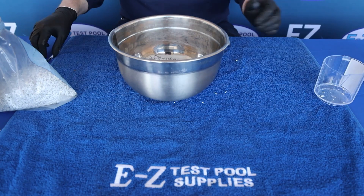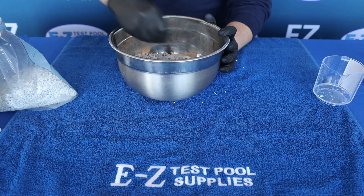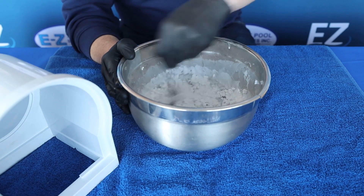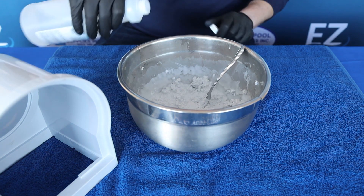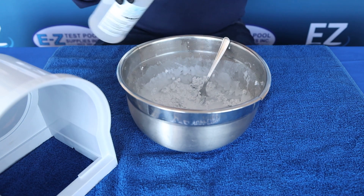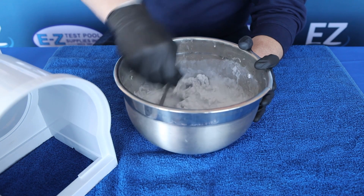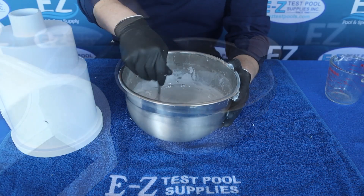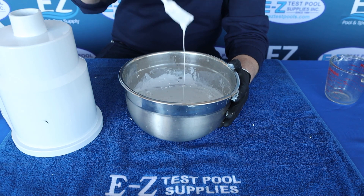We will then begin stirring. It's important that we stir, as the Smear particles will not dissolve unless we are stirring vigorously. Continue to stir vigorously and make sure to add more solvent as necessary if it becomes difficult to break down. The Smear is ready to use when it has a consistency much like maple syrup.